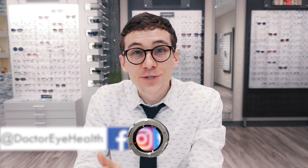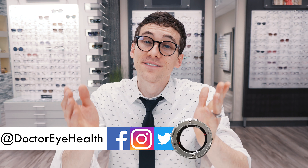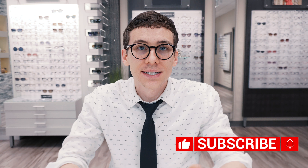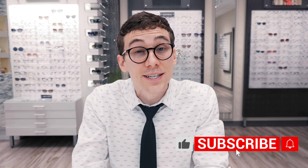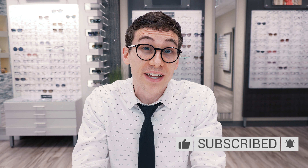Hello and welcome, I'm Dr. Joseph Allen here from the Dr. Eye Health Show, helping you learn about the eyes, vision, and finding the best vision products. On this channel, we do a lot of educational videos about the eyes, as well as product reviews around eyewear frames, glasses lenses, and even contact lenses. So if you like learning about the eyes and taking care of your vision, hit that subscribe button down below and turn on notifications so you don't miss any future videos.